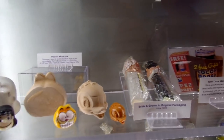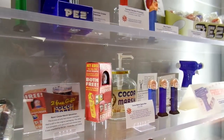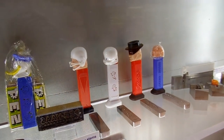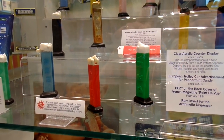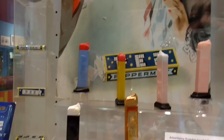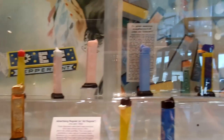Here are plaster mock-ups — this is pretty cool. Oh look, a little bride and groom. Look at the Casper one, it's got little Casper designs — super cute. These are the original dispensers before they put heads on them; they were just a candy dispenser. Pretty clever, almost like a lighter.